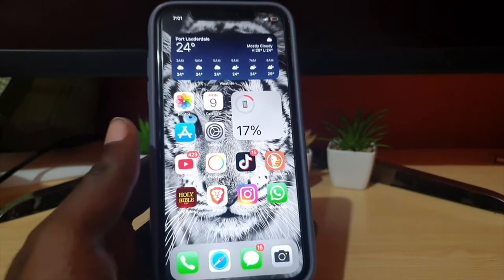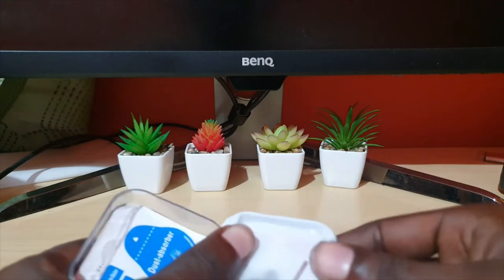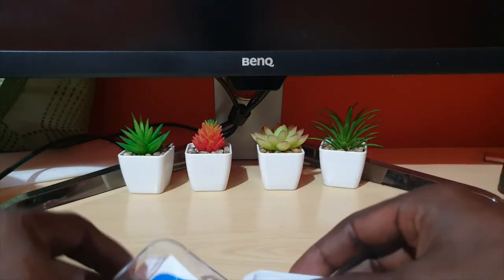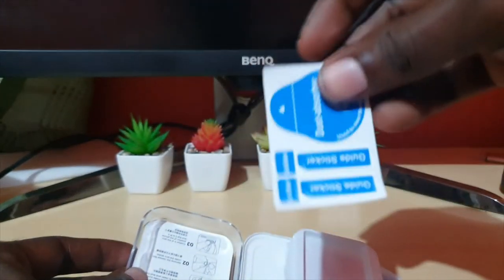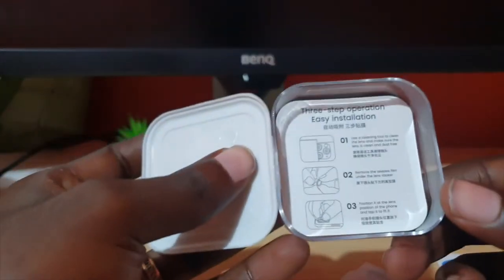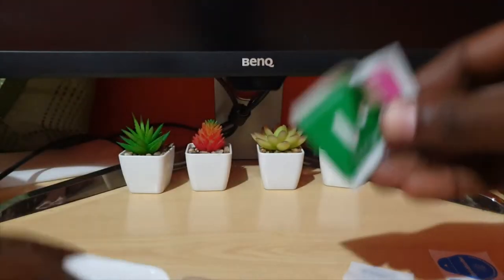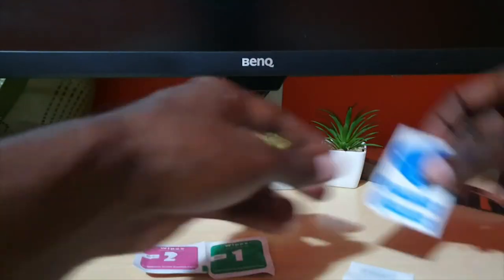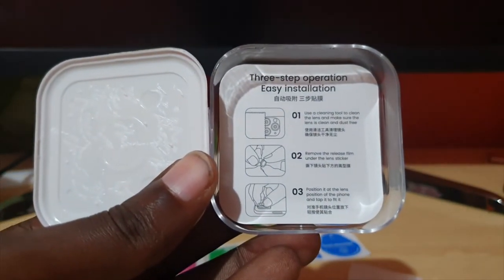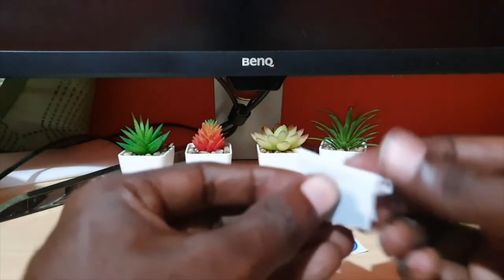Let's look at what you get inside the case. There are the lens covers, a sticky dust remover tape, and a quick guide showing you what to do. There are also wet and dry wipes to clean the lens — standard for screen protectors — and an easy-to-follow three-step user guide.